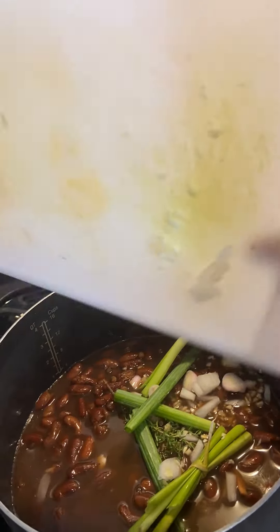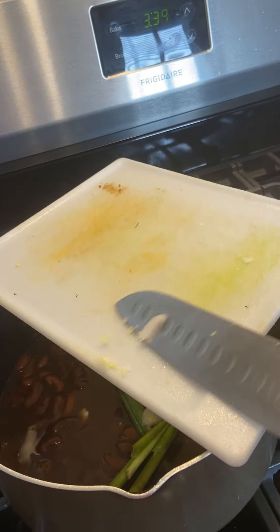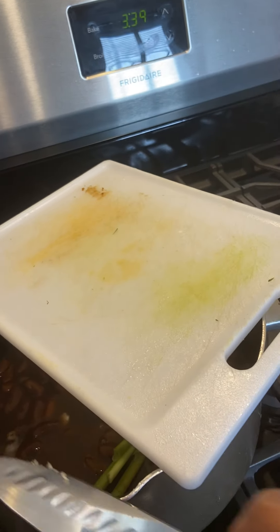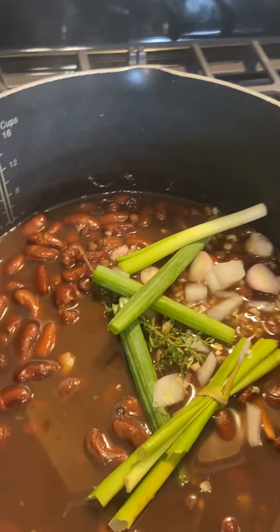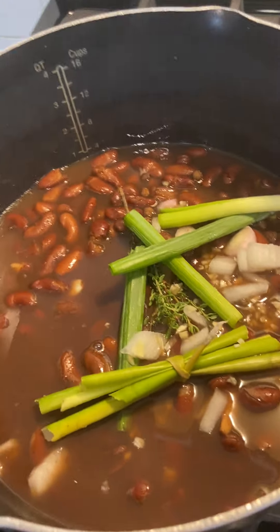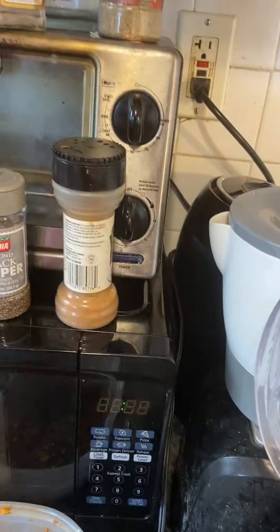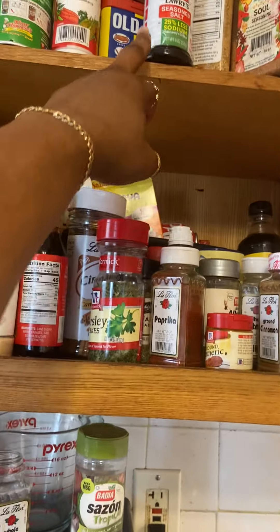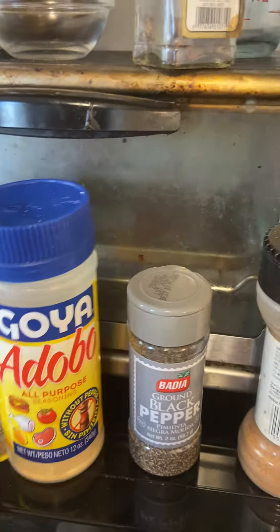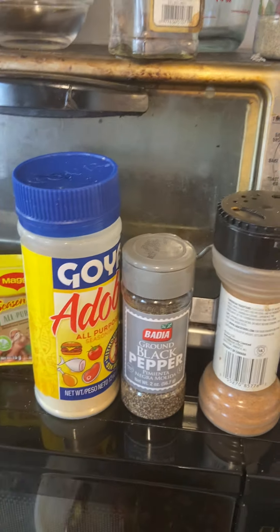I'm going to add all the rest of that in here. I'm going to add some seasonings now. What should I use for seasonings? Notice that I have the low sodium. I'm definitely going to use a little bit of this. I know traditionally you don't put that in there, but I'm going to season it.